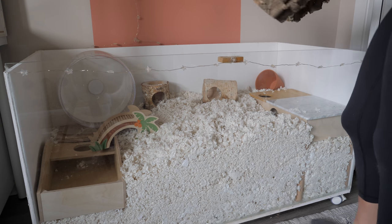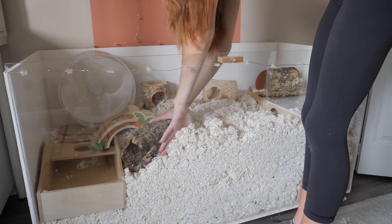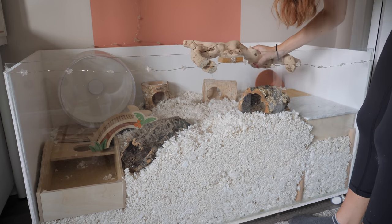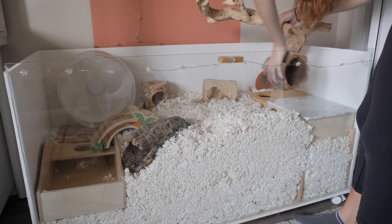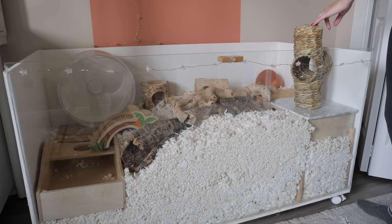Putting in some cork logs. I got some different things because I think I'm going to change it up a bit. I'm very indecisive when I'm making enclosures, as you can probably tell.